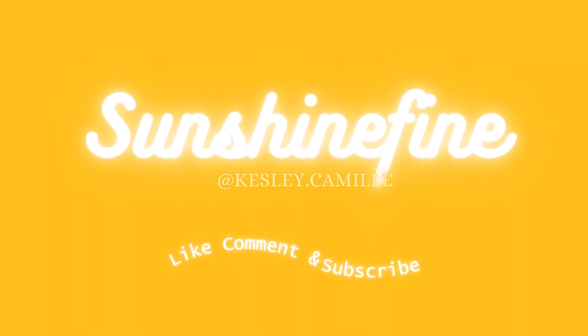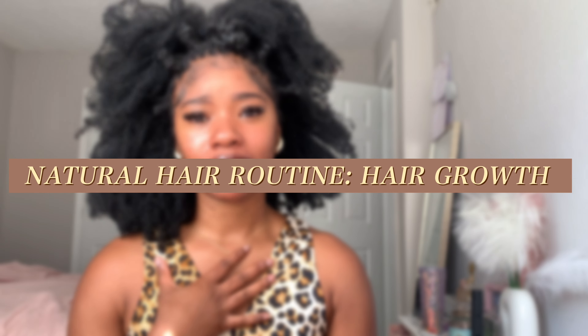Welcome, or welcome back to my YouTube channel. I am Kesley — it's so nice to meet you and so nice to have you here. As you can read by the title, I'm going to be showing you guys my updated natural hair routine for hair growth.